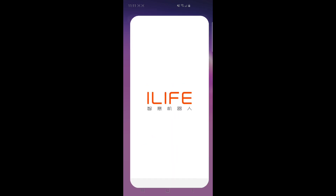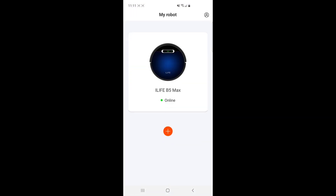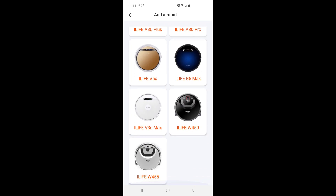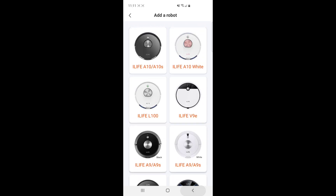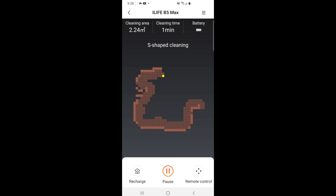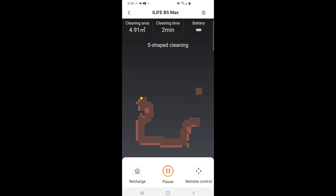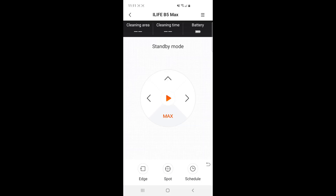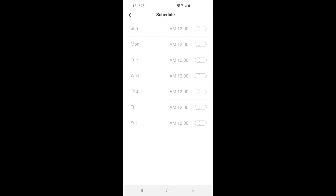Let's have a quick look at the application — it's called iLife Home. You can search for it or scan the QR code in the instruction manual. With the plus icon you can add additional iLife products including mopping robots and vacuum cleaners. Once you select the robot vacuum, once it's cleaning you'll see the cleaning area, cleaning time, battery indicator, and a live map. Towards the bottom you have the recharge icon, start icon, and a remote control application. All these functions are also on a dedicated handheld remote which is provided, so you don't necessarily need the app to access these features.